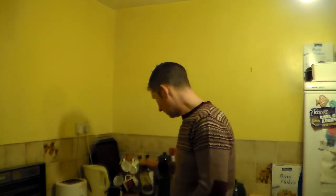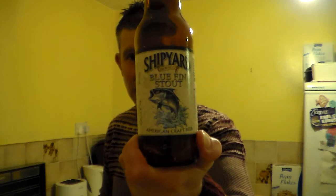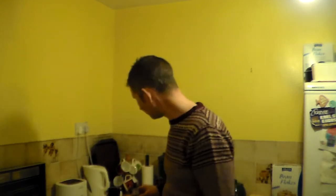That is the Shipyard Bluefin Stout — make sure you get it. I got it in Morrisons in the UK, so hopefully everyone around the country will be able to get this beer. Thanks for watching. Love to see your comments down in the comments box, and hopefully you'll join me again soon for another review. Cheers, everyone.